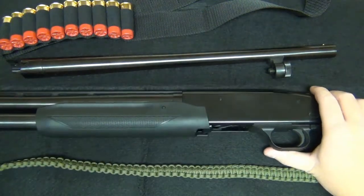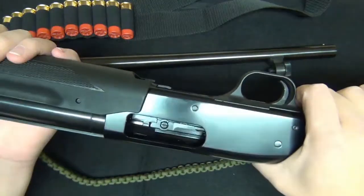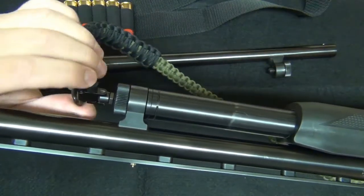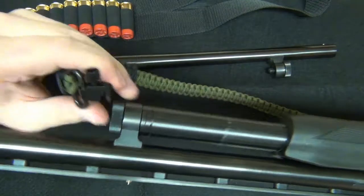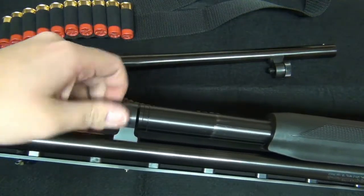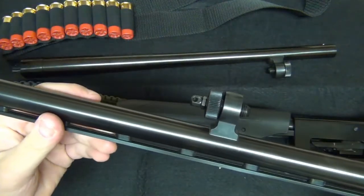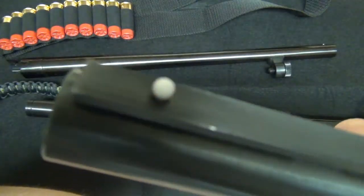I'm going to show you guys how to swap barrels. All you do is close your action halfway like that, then go down here, take the sling off — it's easier that way — and then unscrew it here. Once you've unscrewed it enough, it just pops right out. There is the 28-inch barrel.